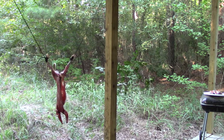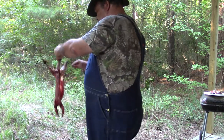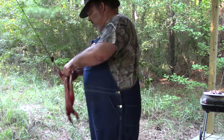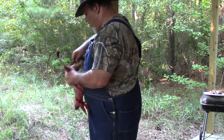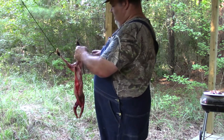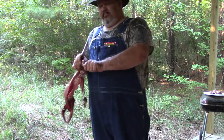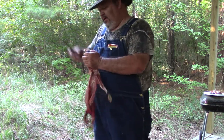Now that I have got her pretty much skinned out, I'm going to trim off any fur and trim around the tail. I'll bend that tail back, break the bone, slip this knife up underneath it, and cut it off. Let's pull loose these ropes I've got her hanging with. I'll break her leg bone, slice right on through, and do the back foot as well.